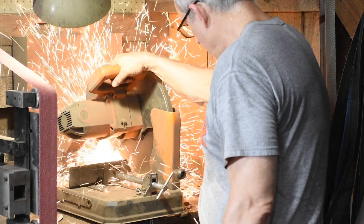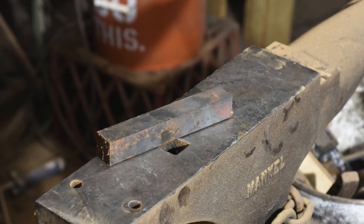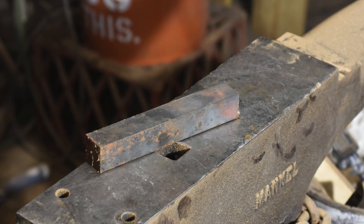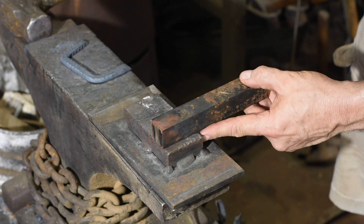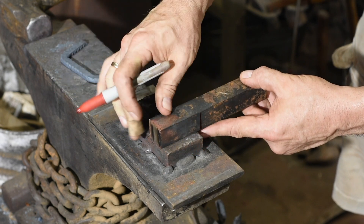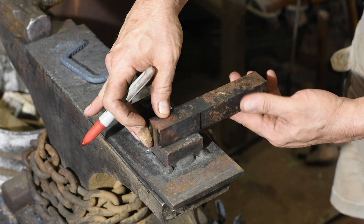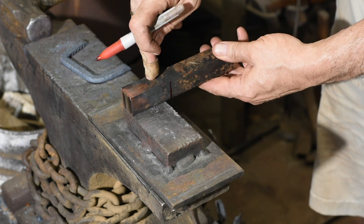I'll begin by cutting some stock to form the spacers — in this case, one inch and then three-quarters of an inch thick. Machine shop type tolerances are not the program. These things will get hot, they'll get banged on, they'll get distorted. So you want to make sure there's plenty of room back to front for them to move around, which means cutting them off a little bit oversize.